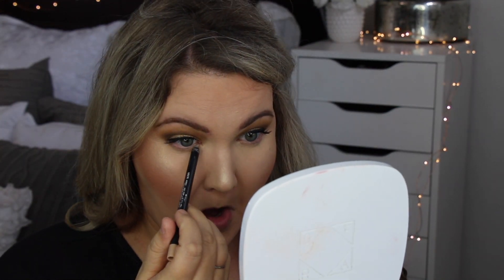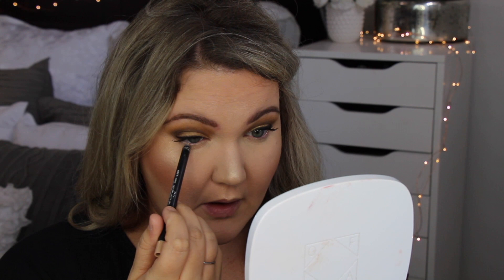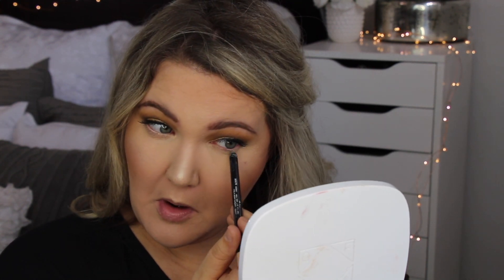Okay, I am back. I'm going to use this NARS liner in Rue Bonaparte. I really like using a nude in my waterline.